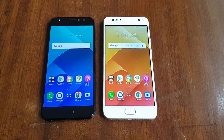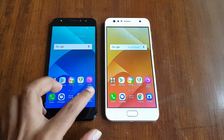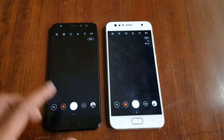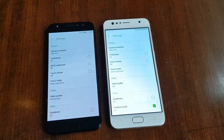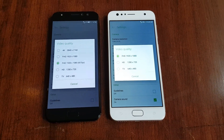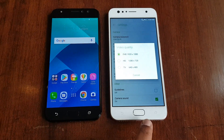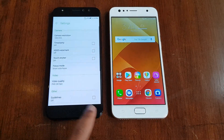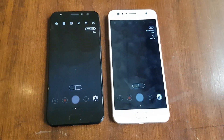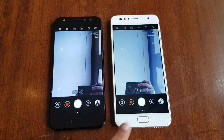Both these devices are selfie-focused smartphones, so there is a wide-angle selfie option as well. The secondary camera helps in taking wide-angle selfies, and you can see there is an option to turn on wide-angle selfie. The Zenfone 4 Selfie Pro also supports 4K recording for the front camera — that's a first of its kind — with both rear and front cameras capable of 4K video, while the Zenfone 4 Selfie is limited to Full HD. You can take 120-degree wide-angle group selfies with both devices.